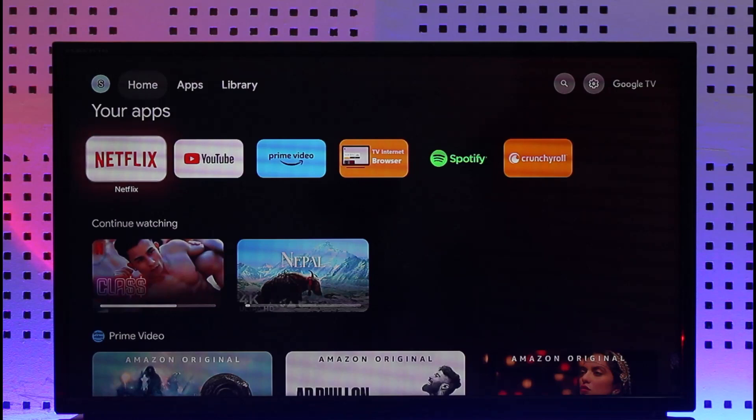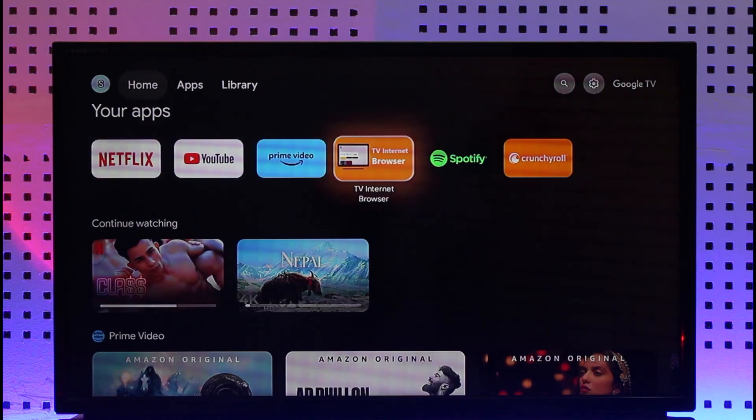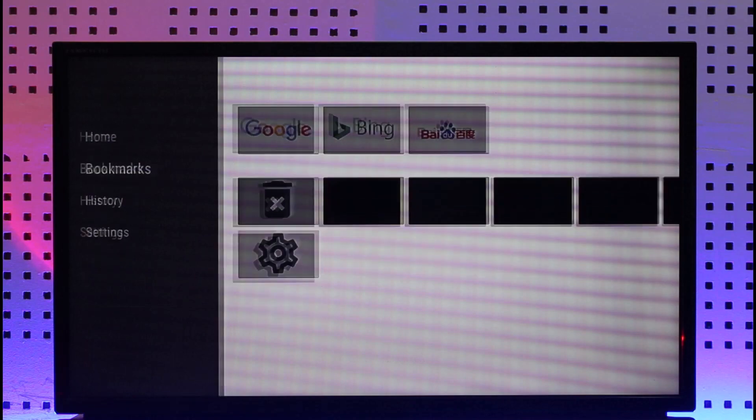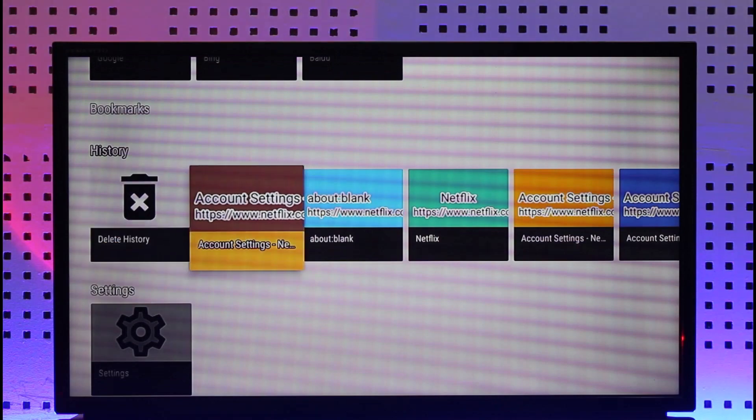In order to cancel your Netflix membership on TV, you will not be able to do it via the Netflix app, but your Android TV might come with an internet browser. Open an internet browser and simply go to the URL netflix.com/youraccount.